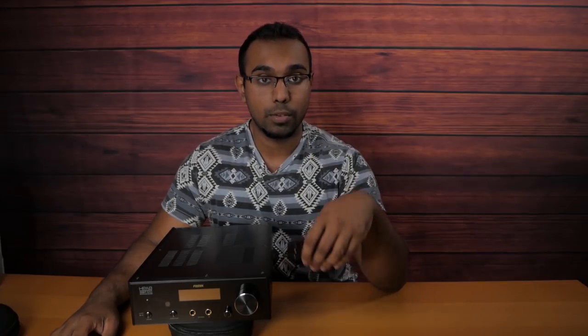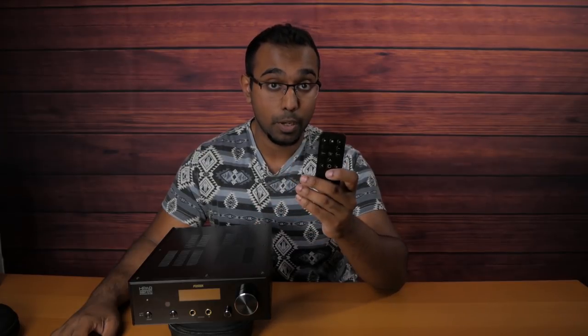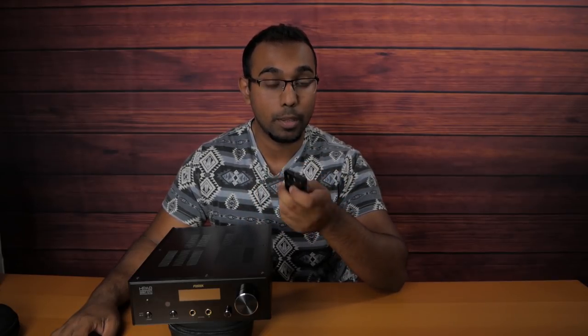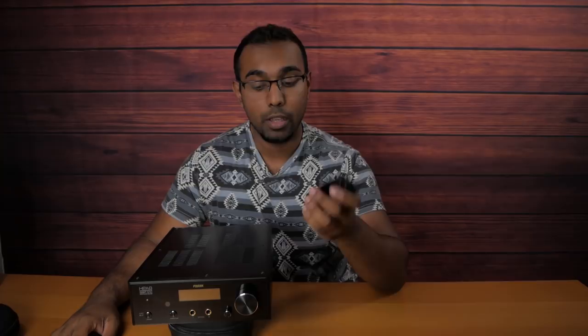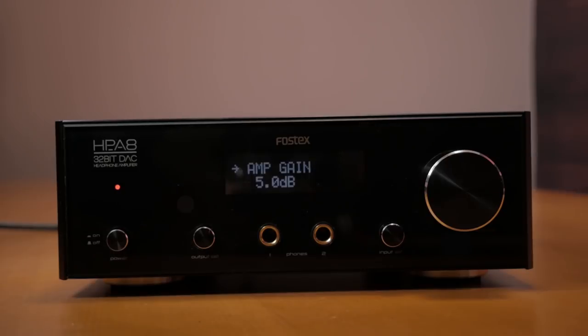One of the biggest things you get convenience and functionality wise with the A8 is this remote. It's really convenient and handy to have because when you're using this as a preamp you can adjust the volume, access the menu, and switch inputs. Without it you basically have to use this knob and button to toggle through menus, inputs, and filters through the OLED display, which is a pain. But with the remote it's a simple push of a button and the arrow keys let you navigate without a problem.